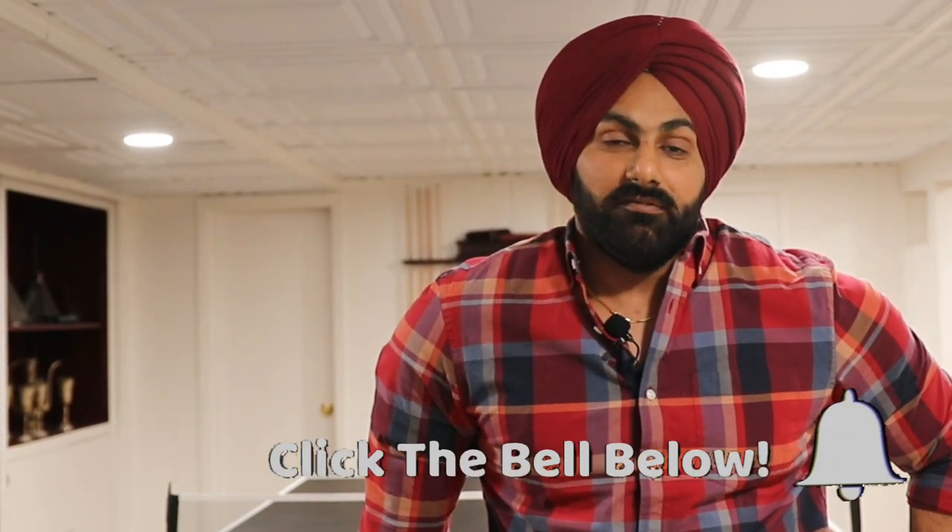Hello friends. Hi, I am Sunny, your friend. Welcome to my channel. Today,